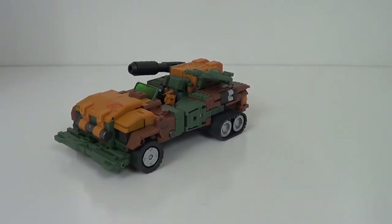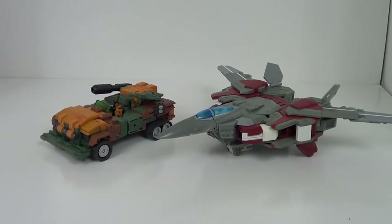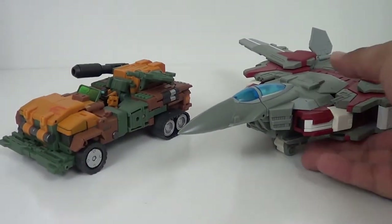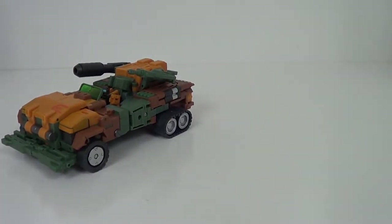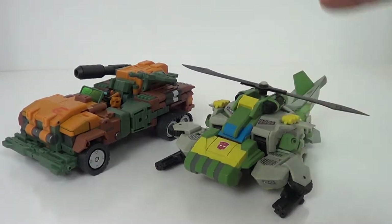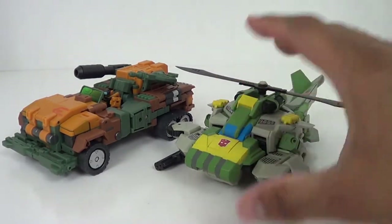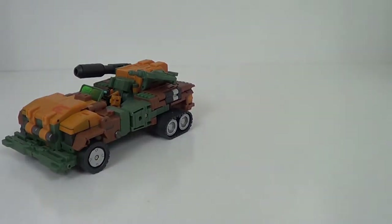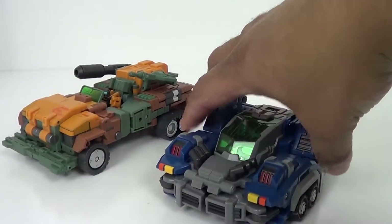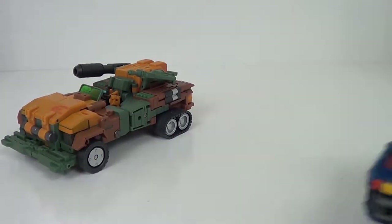I'm going to go ahead and give a comparison. Let's bring in the big figures here. Here we got him with the Salter, another one of the Warbots - good size comparison there. Here he is with Defender. I like the way these guys look. I'm going to transform at the end for reasons. Here he is with his core brother Steel. Not too bad.